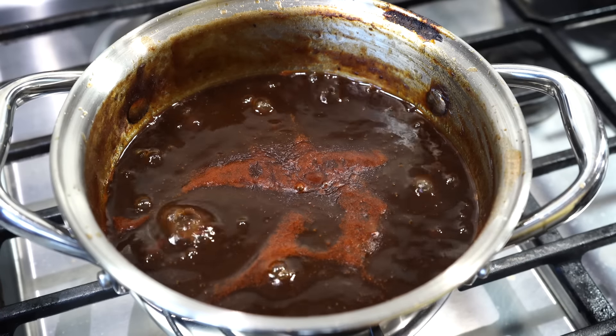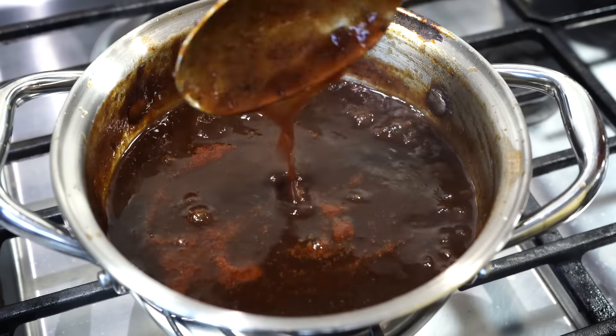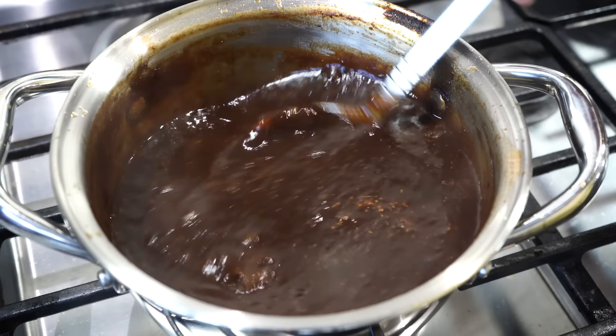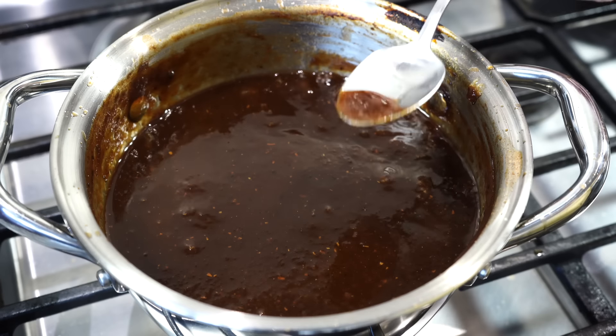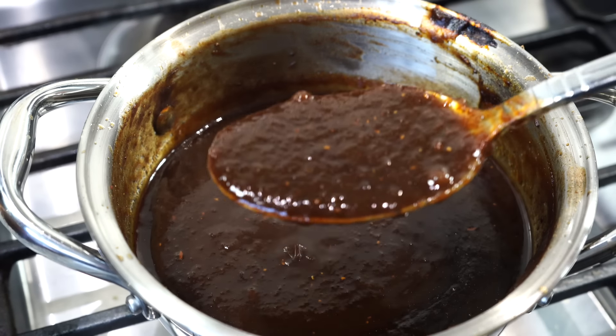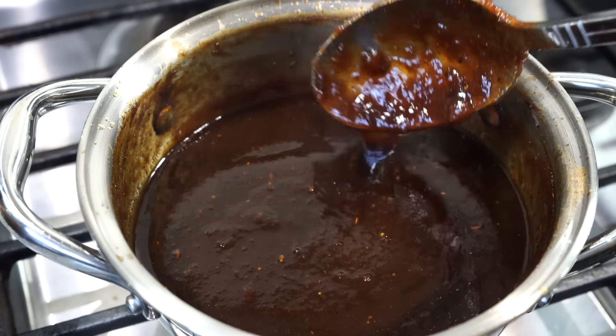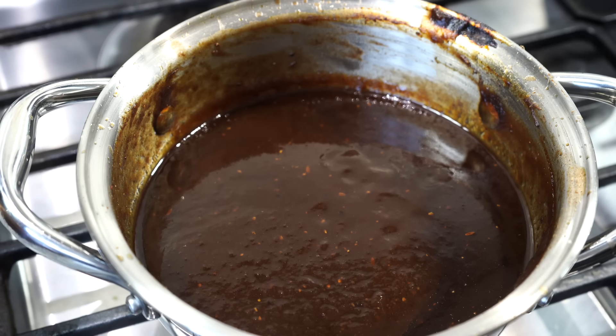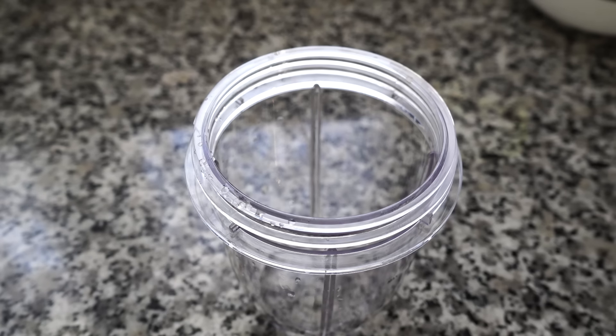After about 15 minutes, the chutney looks perfect. Add the roasted and ground cumin. Do a taste test and if you feel it is too sour, add more sugar. Let it cool down completely, then transfer into an airtight glass jar and store it in the refrigerator. It stays good for more than six months in the fridge, or indefinitely if you store it in the freezer.